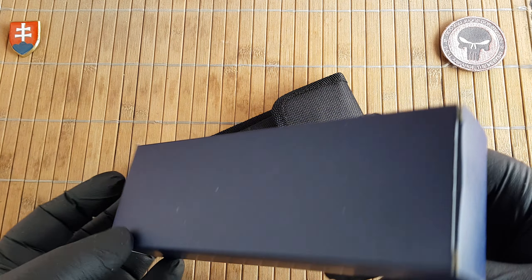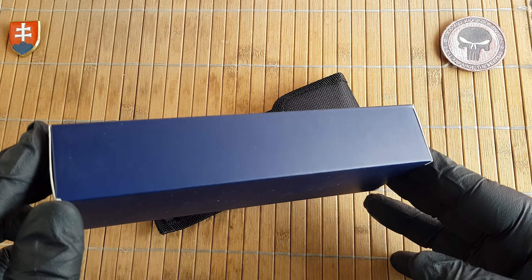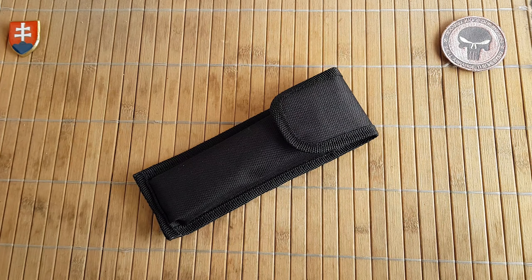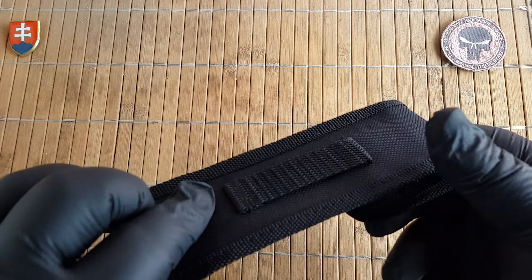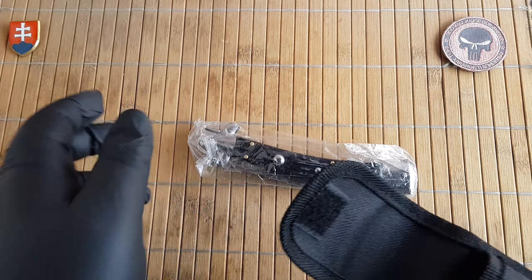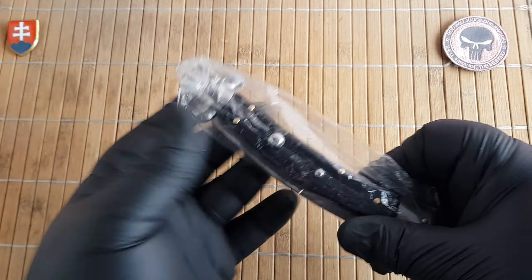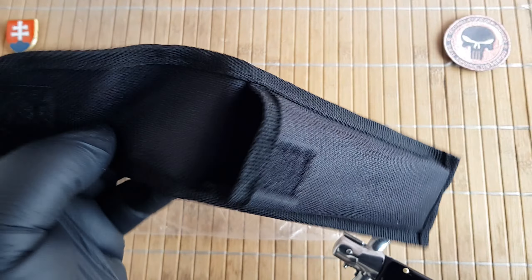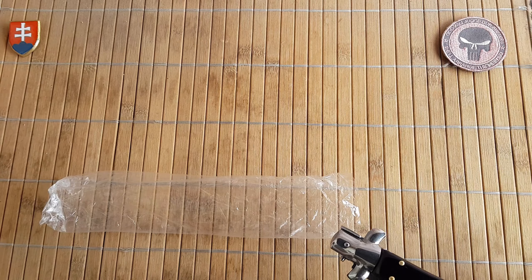It is the AKC World Curved Stiletto in black marble. As you can see, it comes in an OEM box without any leathering, and you will get a nylon pouch for your belt.